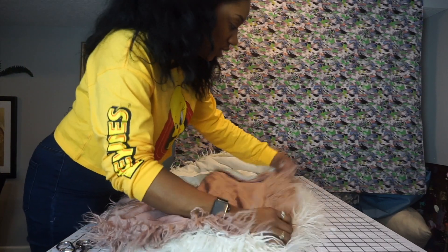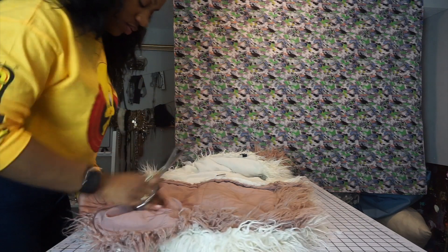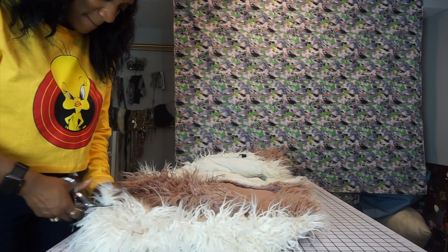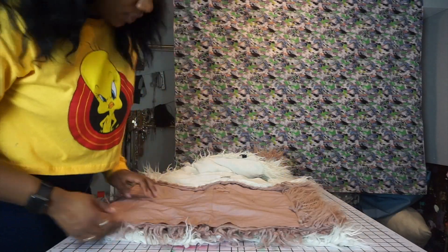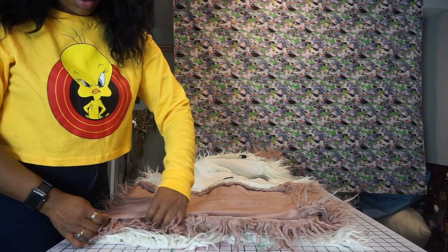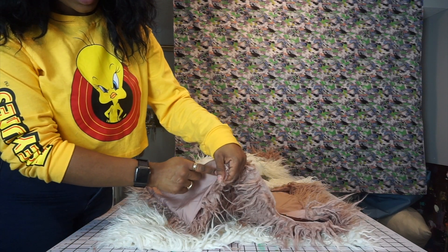I'm going to cut off where the armhole is and then sew the hem. Line it up, make sure it's as even as possible, and then cut straight across. I'm going to cut the top layer first, then take it to the sewing machine. Turn it inside out — or you can just take it and sew straight down. Tuck it like this and then sew straight down, which is perfect.